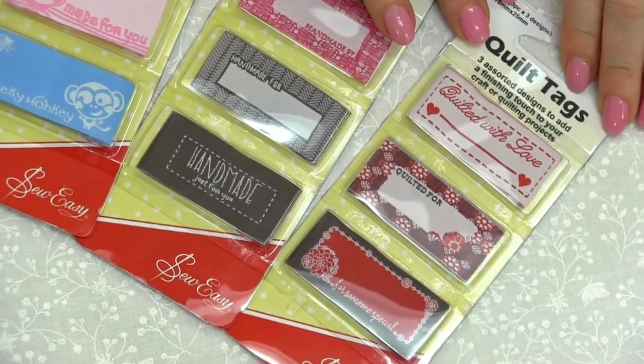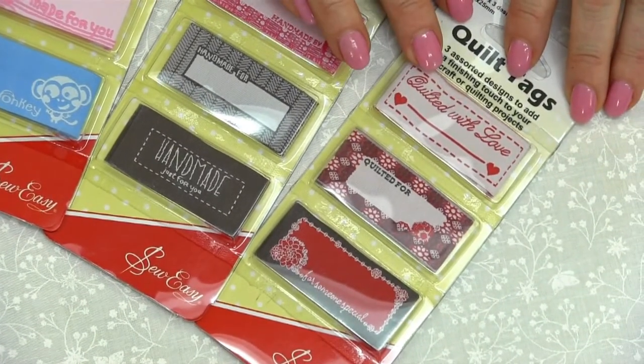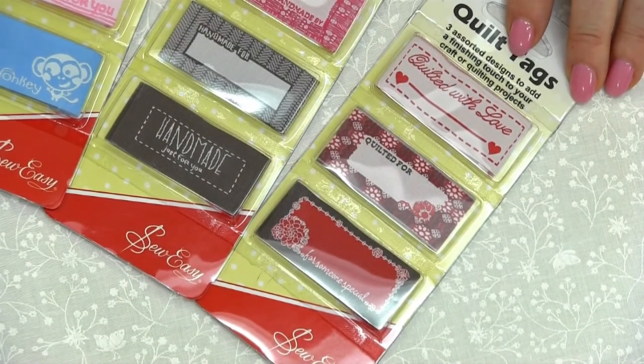And over here these are more your heirloom style. So we've got Quilted With Love, Quilted For and Quilted For Someone Special.